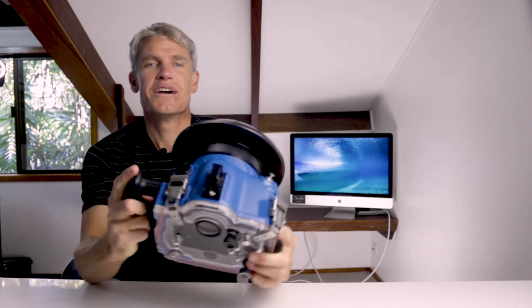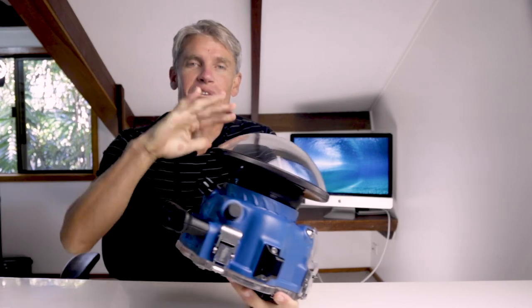Hey there, in this tutorial we will show you how to get crystal clear pictures while shooting through your dome port with a wide-angle lens.